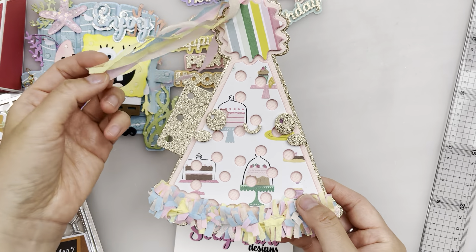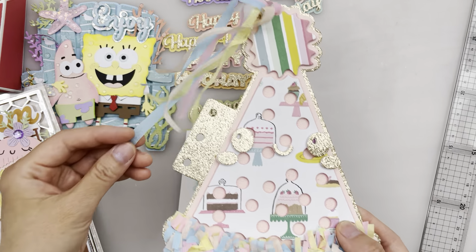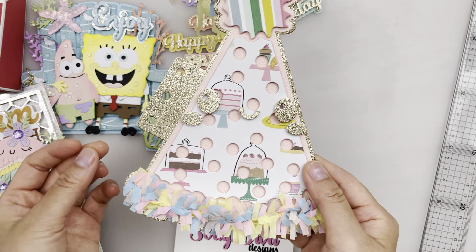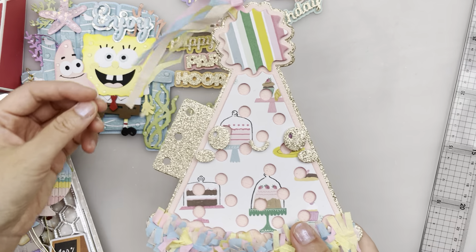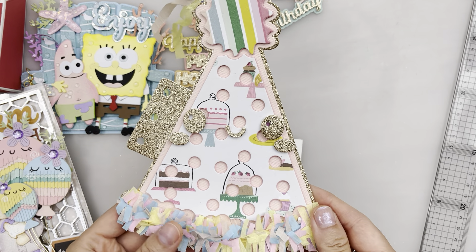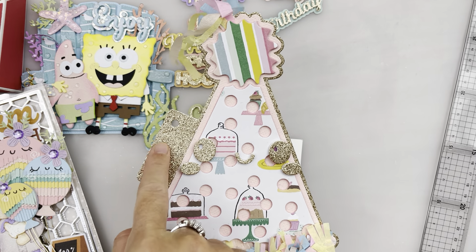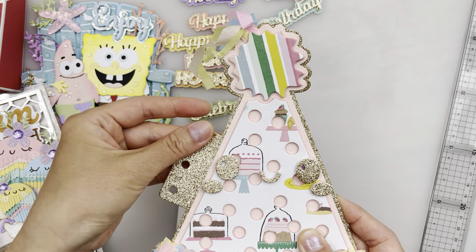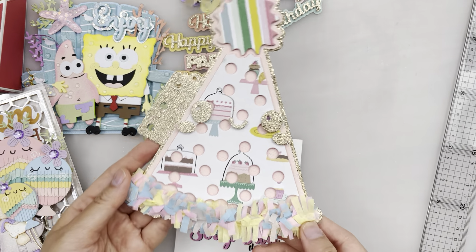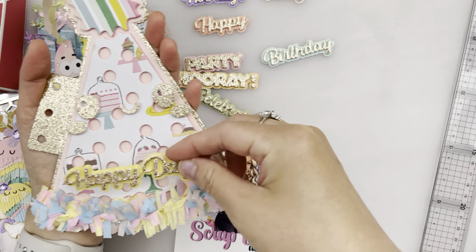Next up we have this party hat mini album. Look how cute this is! I added some crepe paper here, and also these little fringes here. I followed the tutorial from Jen Cassell — I'll try to link where you could get the tutorial from. It's just so super cute with this fringe here. And it comes with this face — so cute. This border part of the album has holes where you can put binder rings in. And you could put these party words on here, like happy day. It just looks so awesome.